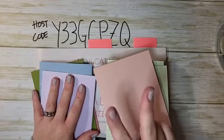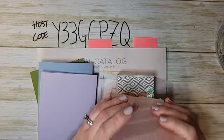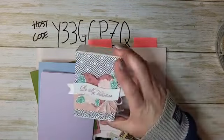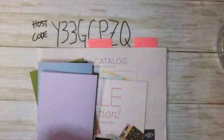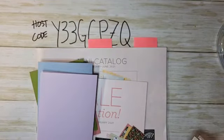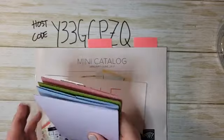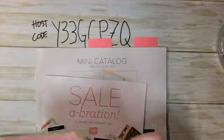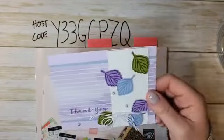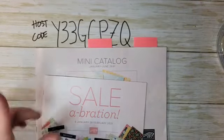I have two different classes open for registration right now. First, my Card Crate, which features the Always in My Heart bundle — we're making this box and three gorgeous cards. All the details are on my blog and the link is in the video description. The second class is my Stampin' Bingo, which takes place at the end of the month via Zoom and features the Sweet Strawberry stamp set.